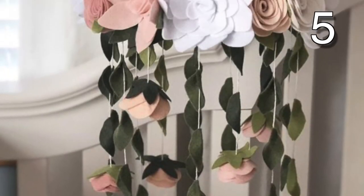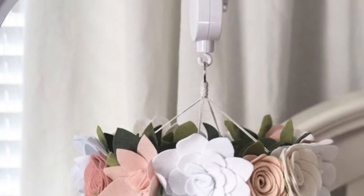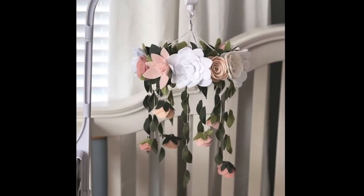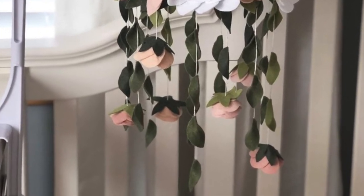Use several types of flowers to create this cute little mobile. Always be careful if planning to hang something over your baby's play or sleeping area. This would be great in a corner of the nursery or any other area of your home.